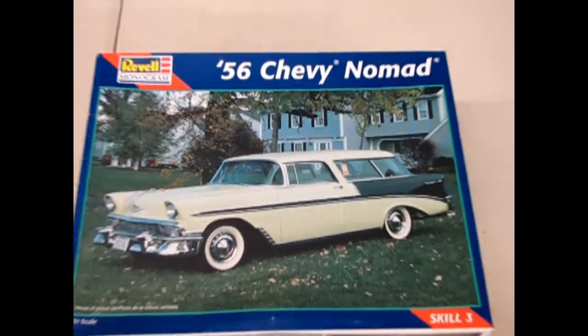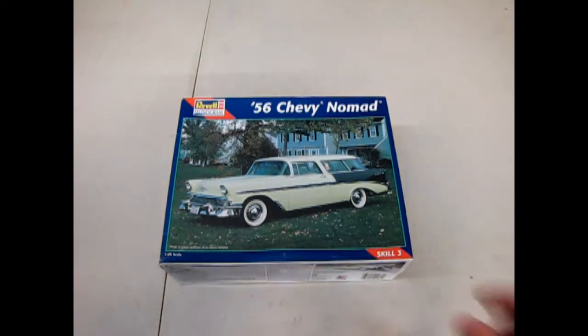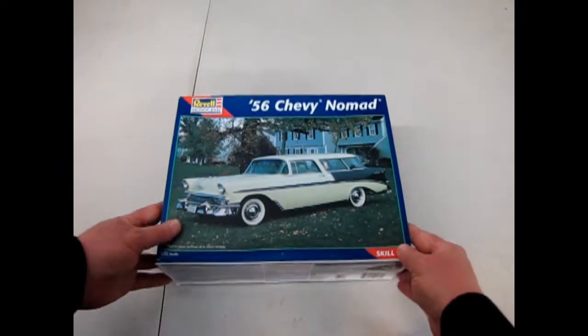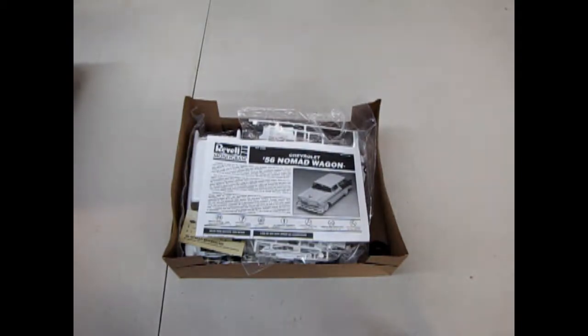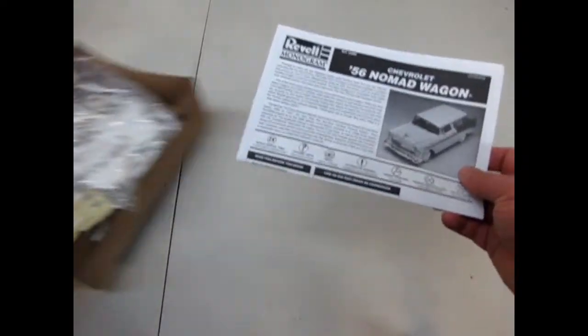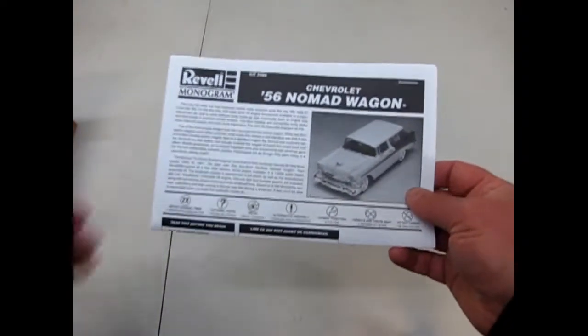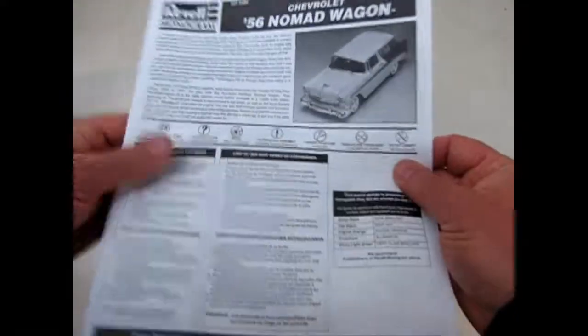Now we return to 1956, the camperized version, as we look at the 56 Chevy Nomad. I always like the Nomad kit because it was such a stylish looking station wagon. Very cool. That's a skill level 3 kit, which means lots of parts. And there we start with our instructions. This time I didn't write down where I ever got this from.